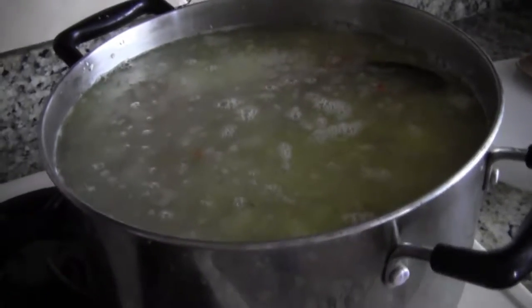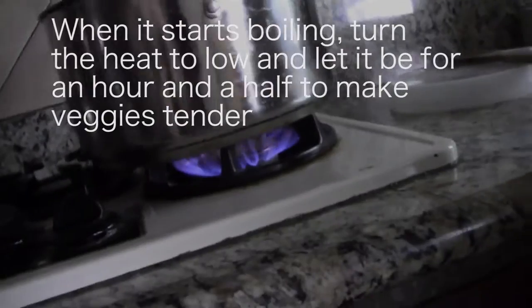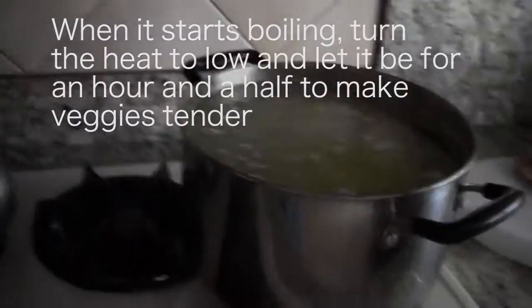Wait for it to boil. Let it simmer on small heat for a couple of hours. Then you can boil it and put the lid on. Boil it, then put it on a small heater and leave it a couple of hours.